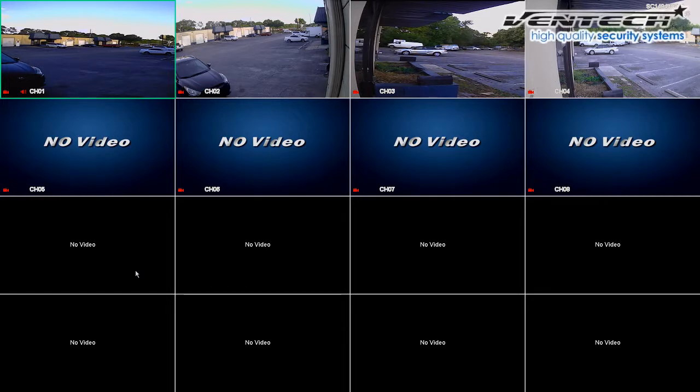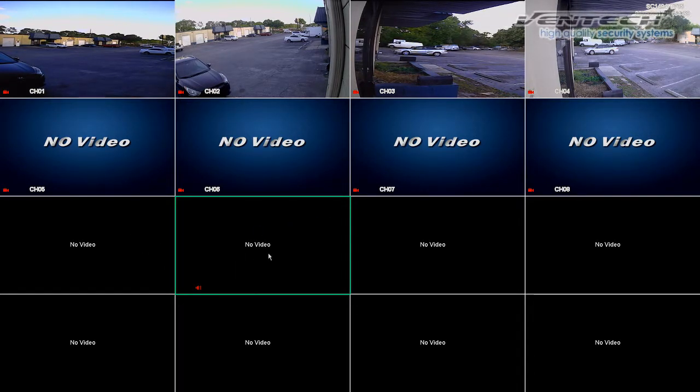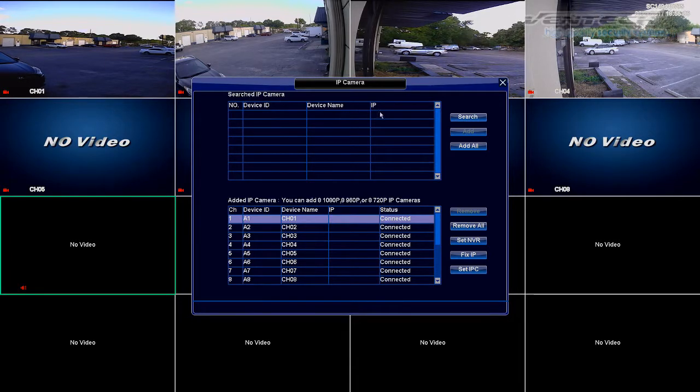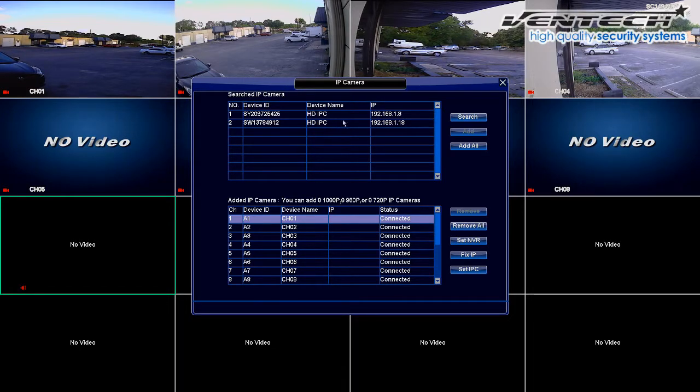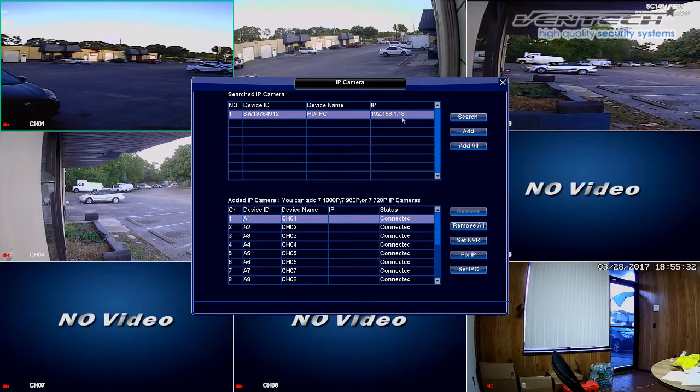Now let's connect an IP. First thing we should do is connect the IP camera to the same network of your DVR. Then please do right click and select IP camera, or double click on any of the available channels for IP cameras. By doing double click, this window shows you a list of the cameras connected to the same network of the DVR. If your cameras do not appear, please click on Search. Now you will see the 2 IP cameras which are connected to the local network. To add this camera to our DVR, first select the camera and then click on Add. We can also add all at the same time but I am going to do it one by one for this video. The first IP camera is now in channel 9, the first channel available for IP cameras.